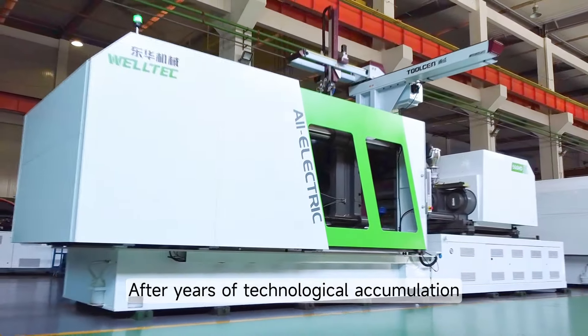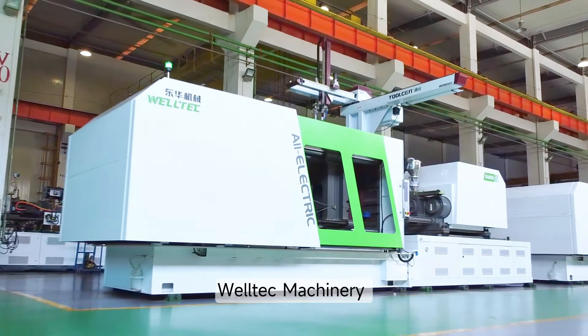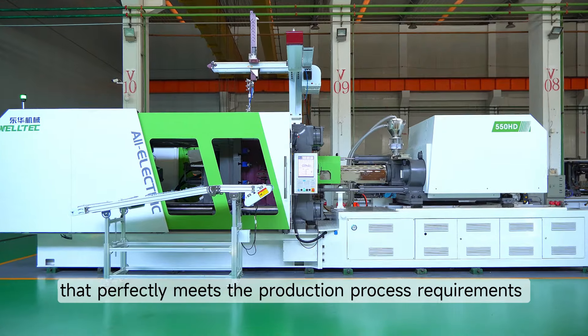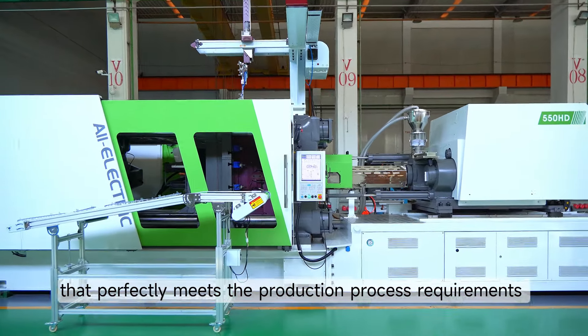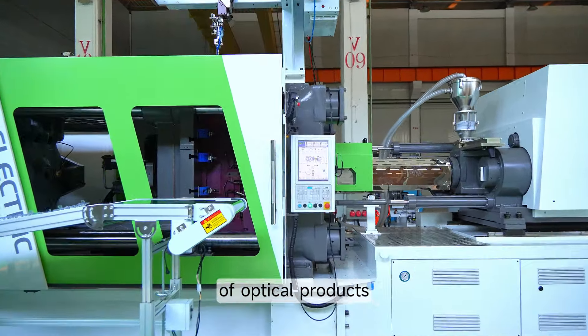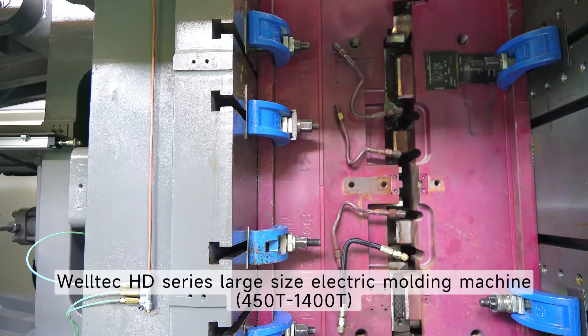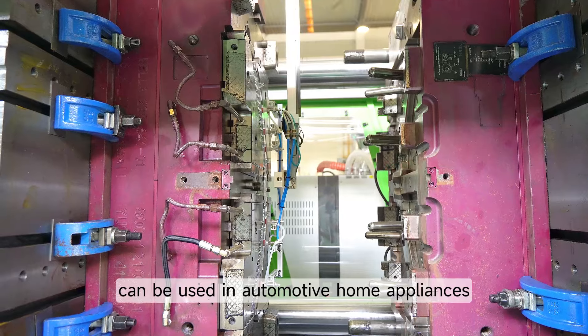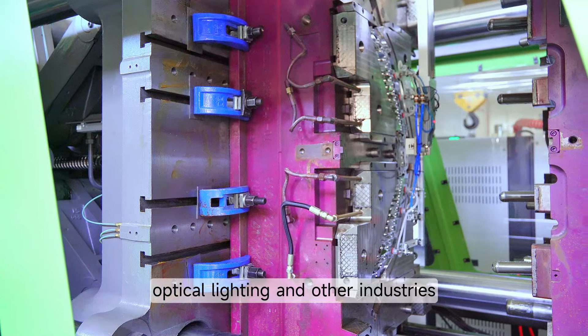After years of technological accumulation, Welltech Machinery has created the HD Series Large Size Electric Moulding Machine that perfectly meets the production process requirements of optical products. The HD Series Large Size Electric Moulding Machine can be used in automotive, home appliances, optical lighting, and other industries.